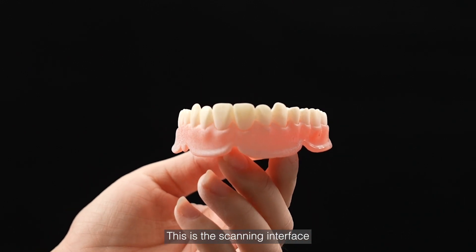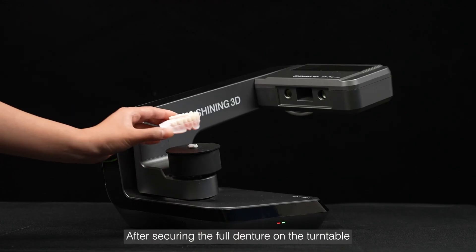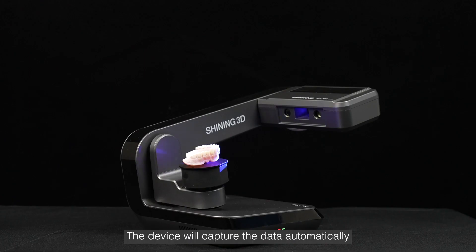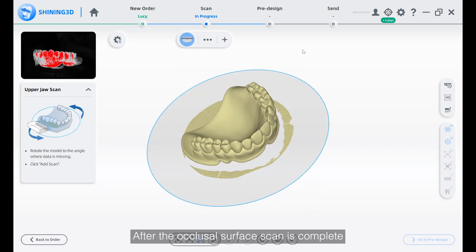This is the scanning interface. After securing the full denture on the turntable, we start the scan by clicking the scan button. The device will capture the data automatically. After the occlusal surface scan is complete, we will scan the intaglio side of the full denture.